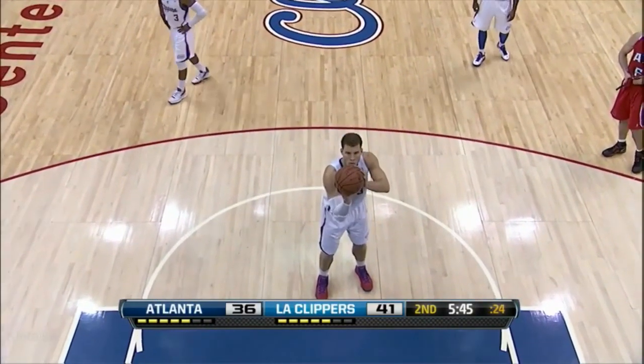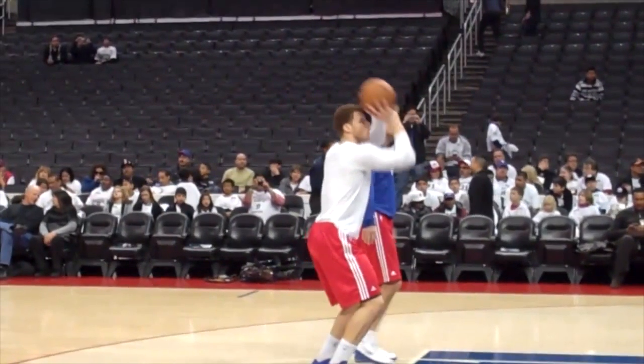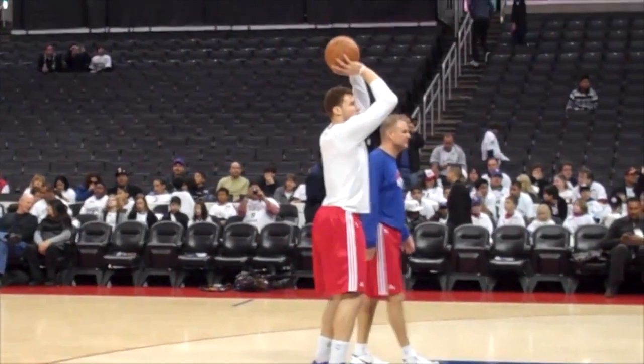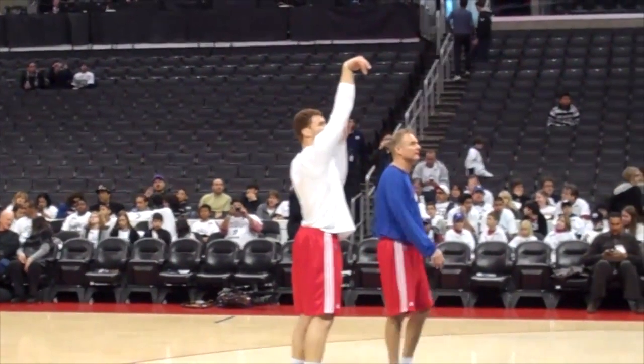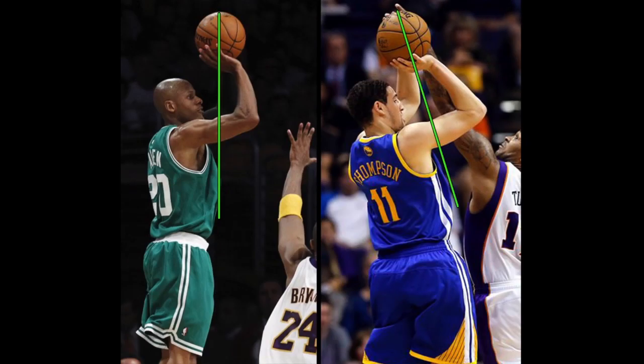The first thing I want to talk about is how high above his head Blake puts the ball before he shoots a free-throw. Check out this clip of Blake warming up before a game. Notice how the ball is directly above his head, causing the ball's trajectory to be much flatter than it would otherwise. It almost causes the ball to turn into more of a throw than a shot, allowing for very little touch. Most of the great shooters in the game keep the ball in front of their face for better touch and better arc.